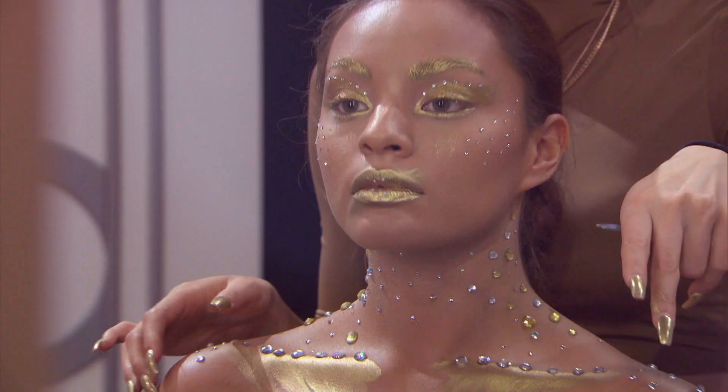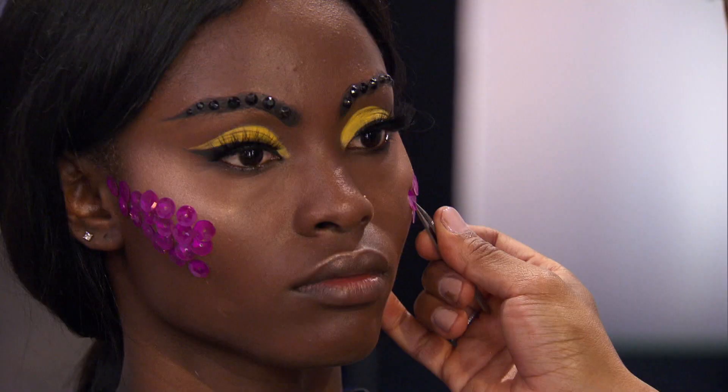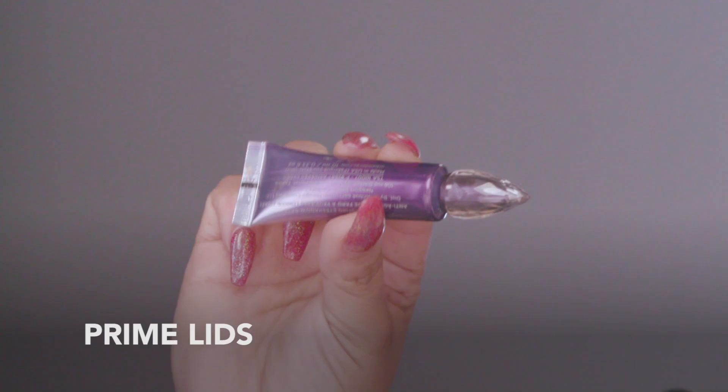Hey guys, it's Ness Artistry. You may have seen the High Fashion Bedazzling Challenge on Glam Masters. I'm here to show you how to achieve a more wearable version at home. So let's get started.